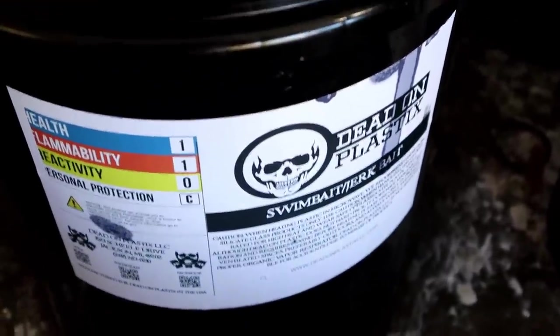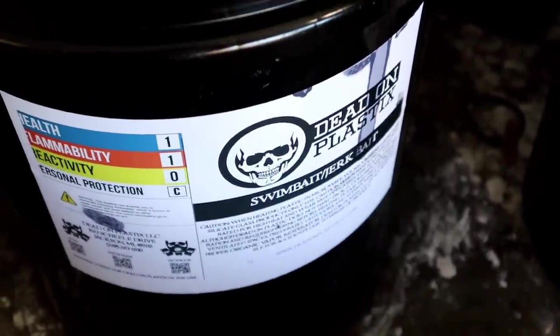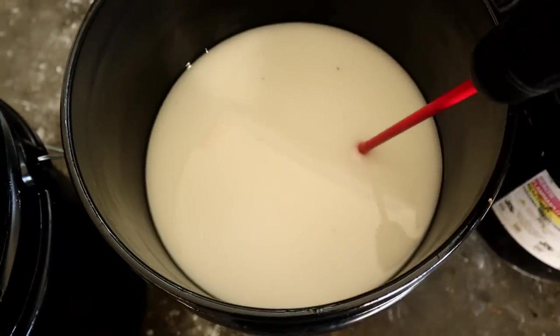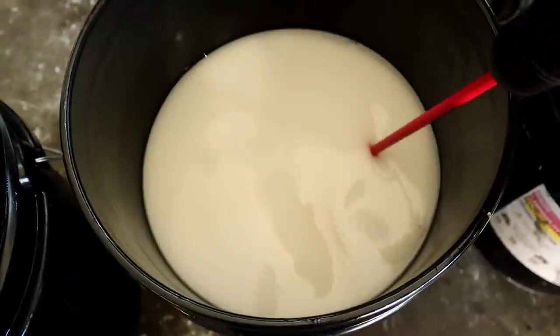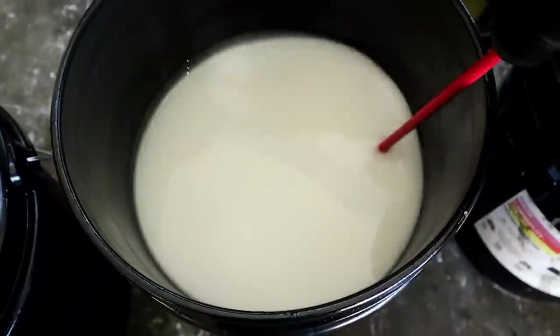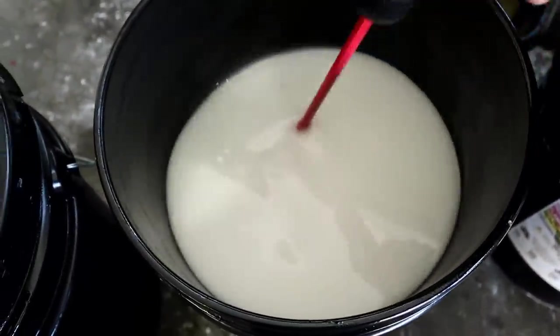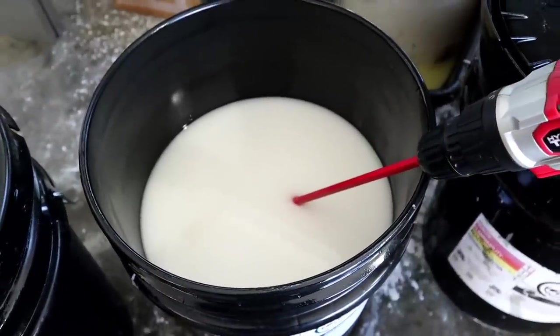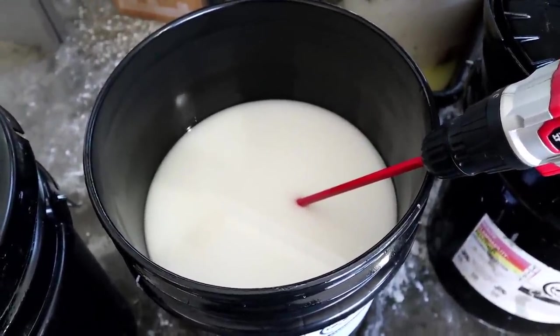I've been pondering this for a little while and we're going to cut this before the laundry turns back on. The first step and the key to making a good bait is to use good materials — Dead-on Plastics. We're just going to use a medium durometer swim bait jerk bait blend for today's demonstration because it's a one-size-fits-all plastic. We're going to get that nice and mixed, give it a quick mix up, measure out, and then start on the color build — that's where the real magic happens.